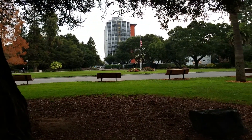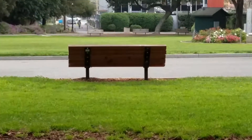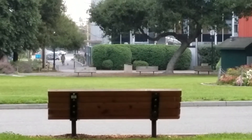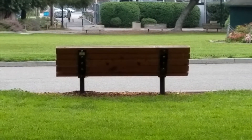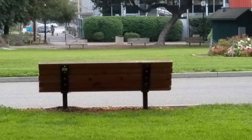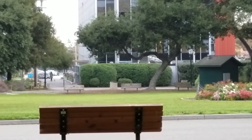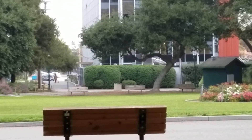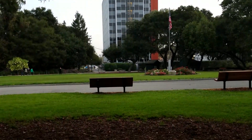A little easier to concentrate. What struck me was the contrast between the bench right over here and the background. You see the elements — the tree there on the right, and then this tall building with the flag. That's what grabbed me.